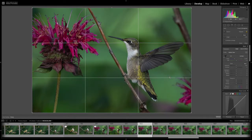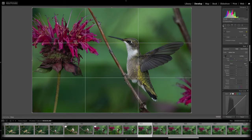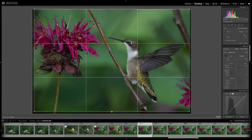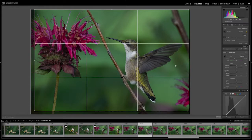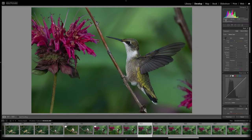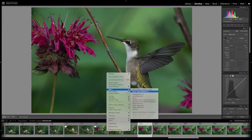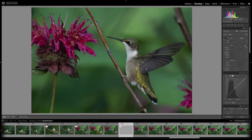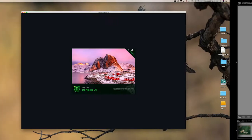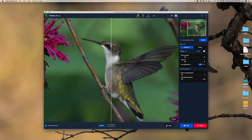First thing I do is apply a little bit of a crop. When I look at it, I think I'll just bring that up just a little bit to get the eye on the line, making sure I don't clip the wing — that looks pretty good. This was shot at ISO 3200, so there is some noise in there. Next step is I'm going to run it through Topaz DeNoise AI. As they suggest, run Topaz DeNoise AI at the beginning of your edit, just after cropping.